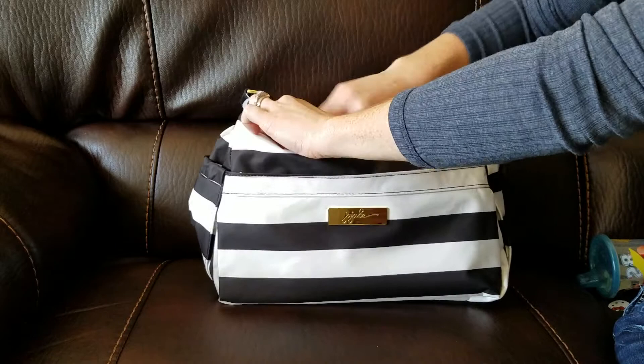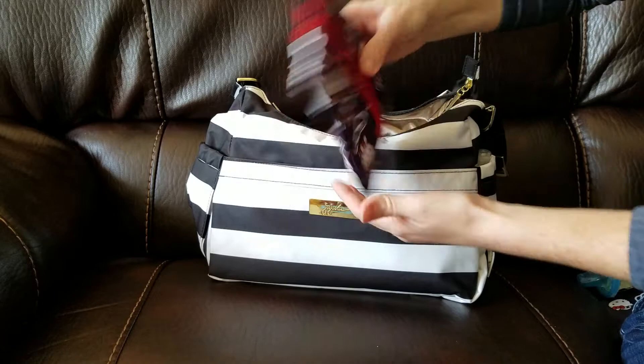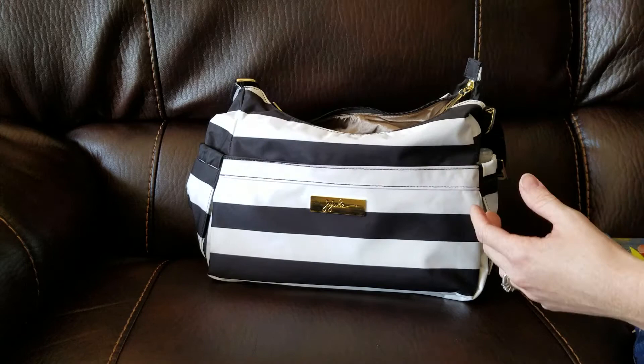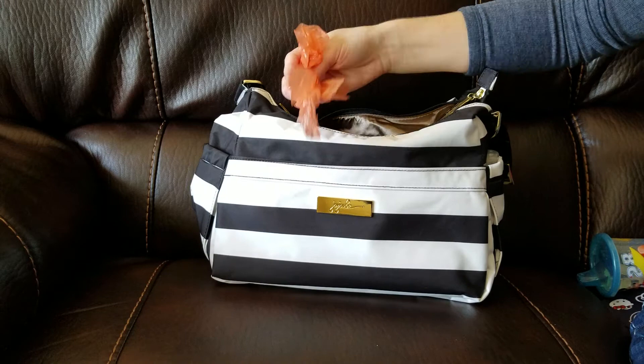And in the back long zipper pocket, that is where I carry all the diapering needs. I just have a Booty Pod with the Kirkland Baby Wipes — it's a 20-count pack and that fits perfectly in there. I have a disposable change pad and I just carry one diaper, because when I'm using this bag I only have my son and I'm only out for an hour or two, just running errands with him. And then I have the dirty diaper bags as well.